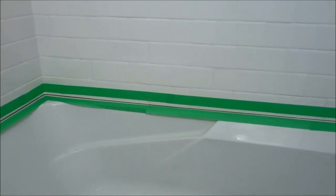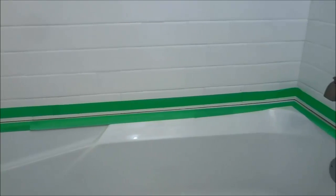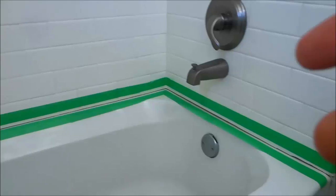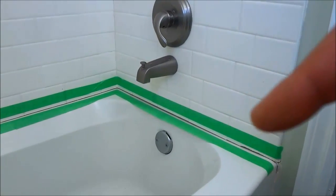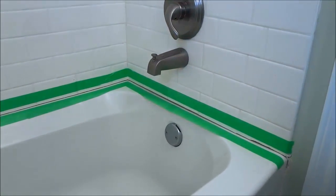The next step is to apply the caulking around the perimeter of the bathtub in between the two lines of painter's tape. And once I have applied the caulking, I will dip my finger in water and use my wet finger to smooth out the bead of caulking that I have just applied.